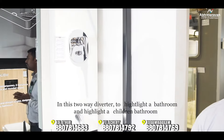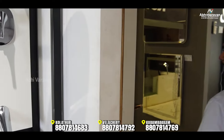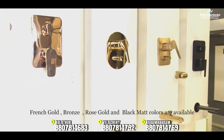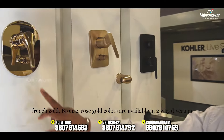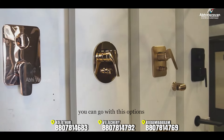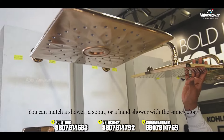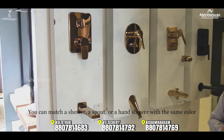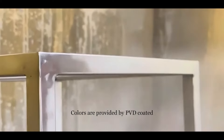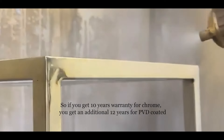In the 2-way diverter, you can highlight the options available. Color options include French Gold, Bronze, Rose Gold, and Black Matte. Black Matte is also available in a 3-way diverter. If you have a diverter, you can match it to the same color across fittings. The PVD coating provides 10 years of durability on chrome finish and additional years on other finishes. You can follow the cleaning method recommended for each color.